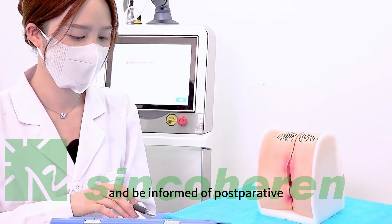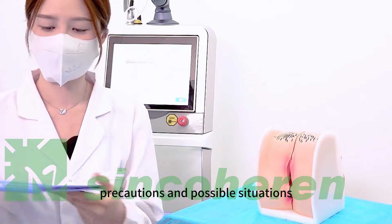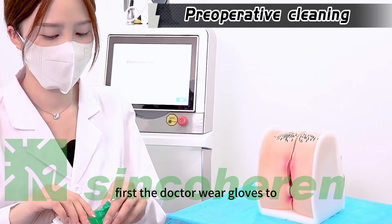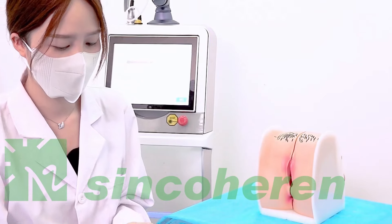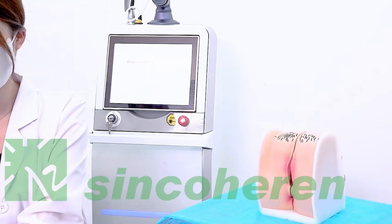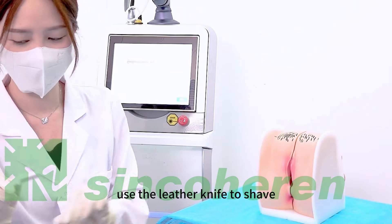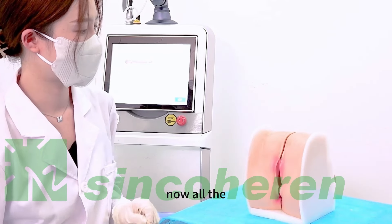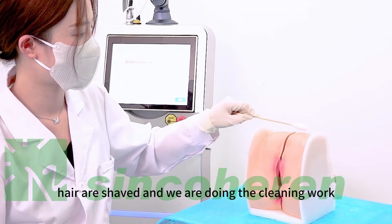Before the treatment, the patient should be informed of the contraindications, sign the agreement, and be informed of postoperative precautions and possible situations. First, the doctor wears gloves and uses the razor to shave the hair in the treatment area.